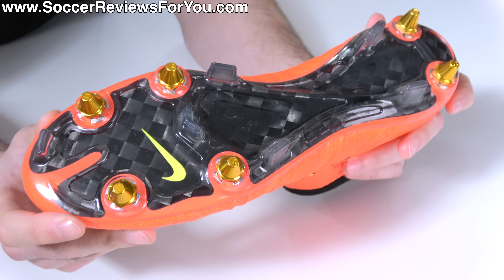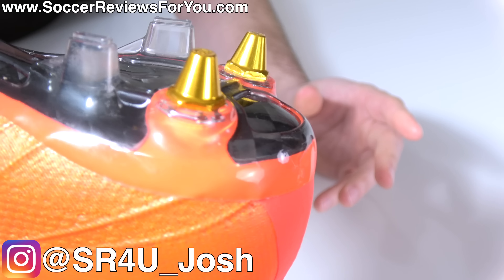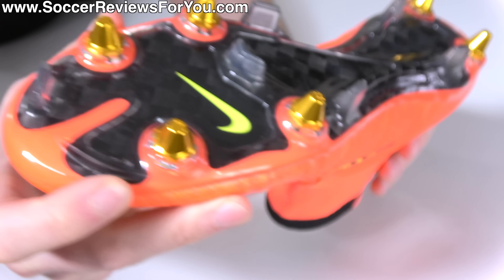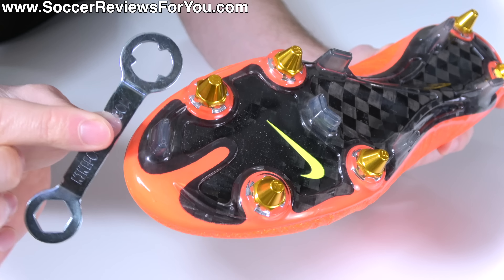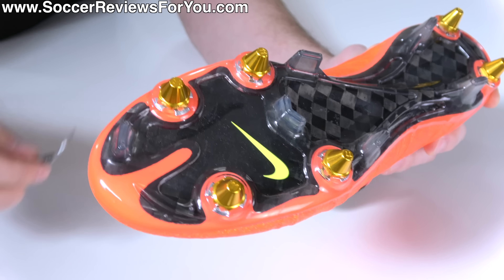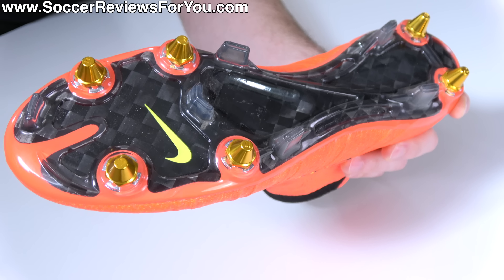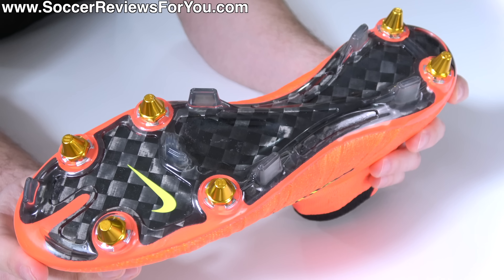For the longest time now, soft ground football boots have featured removable and interchangeable metal studs, typically two in the heel and four in the forefoot, where it was common practice to include a stud wrench to remove the studs, tighten the studs, or replace them with slightly longer studs should the field conditions require that, all in the name of having the best traction possible.